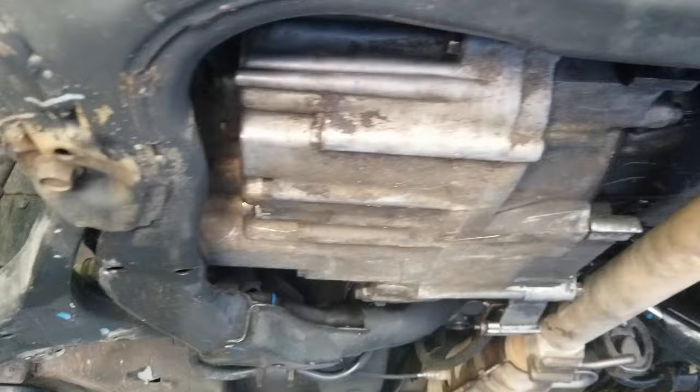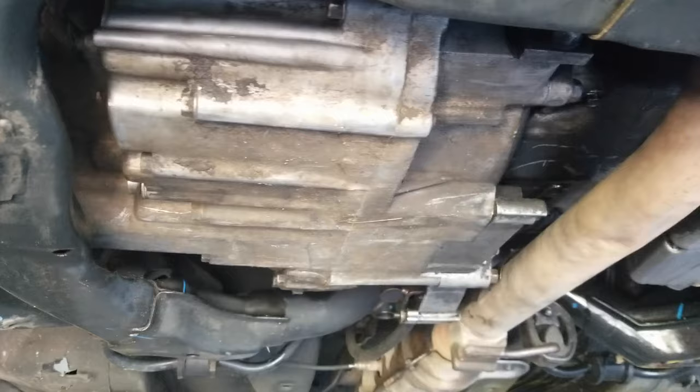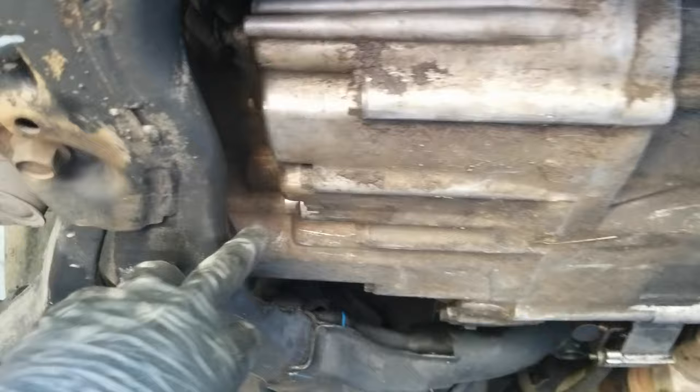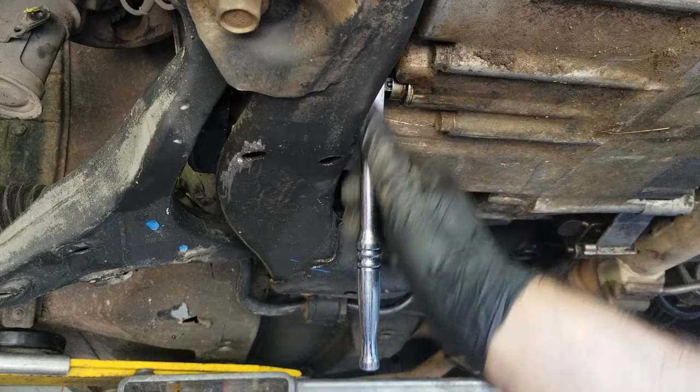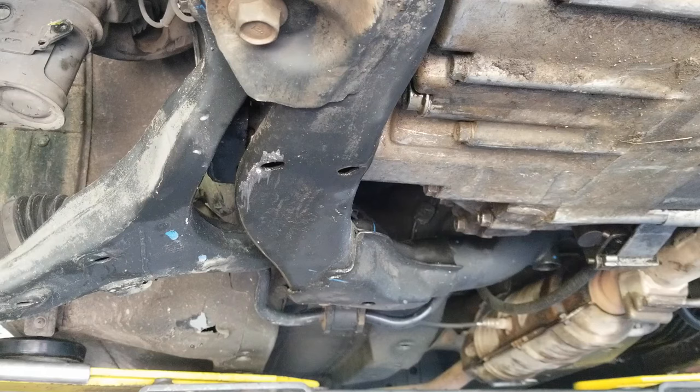Before popping the axles out of the transmission, I would recommend that you drain the transmission fluid. You can do that right here and it uses a 3/8 ratchet. Just put your little ratchet in there and turn it right out. I would advise having a drain pan handy because whenever you take this out it's going to make a mess.